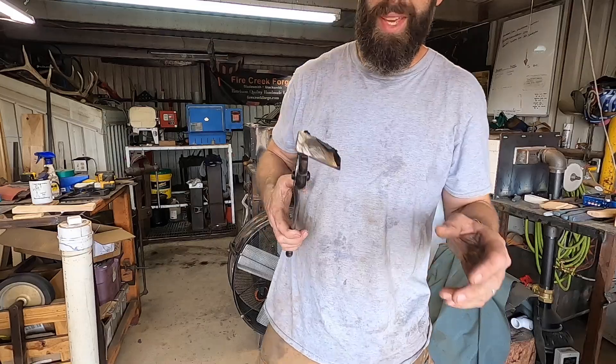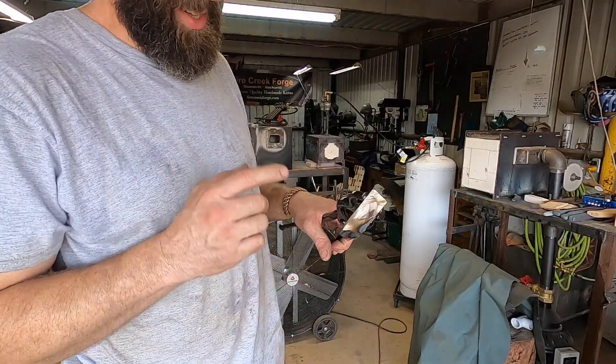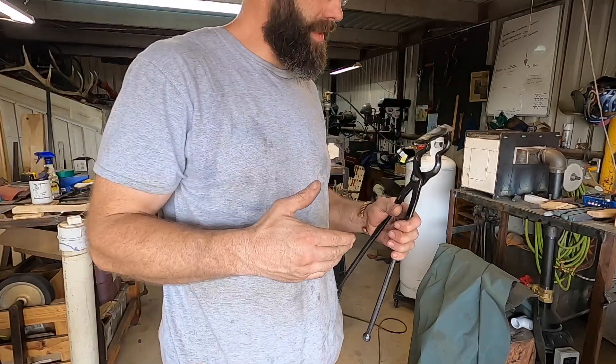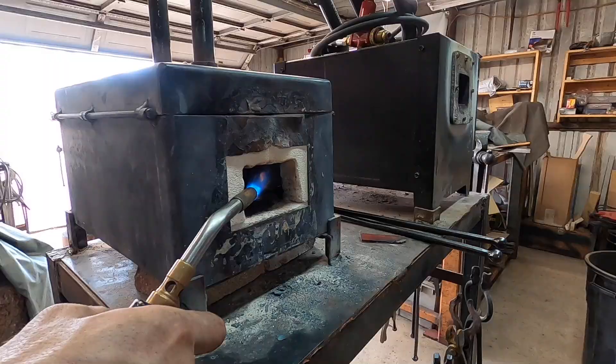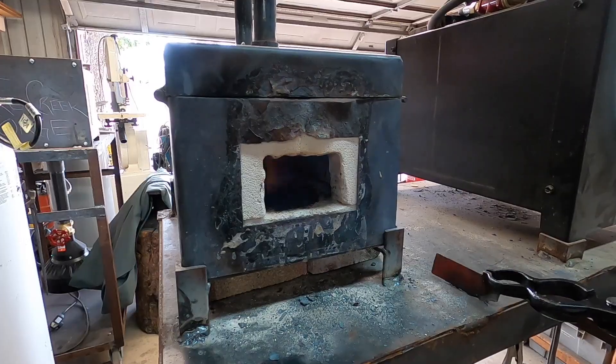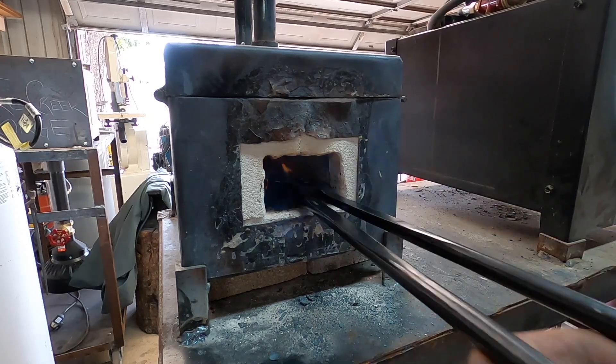We've got a little sample piece from the new bar. Instead of cutting into it and making a bunch of stuff, we're going to test it first to make sure it's at least a medium carbon steel like it's supposed to be. The process is very simple: heat it up to around 1500 degrees – temperature doesn't need to be precise for this – and quench it in Parks 50 oil. It should harden, and I'll show you how you know that.